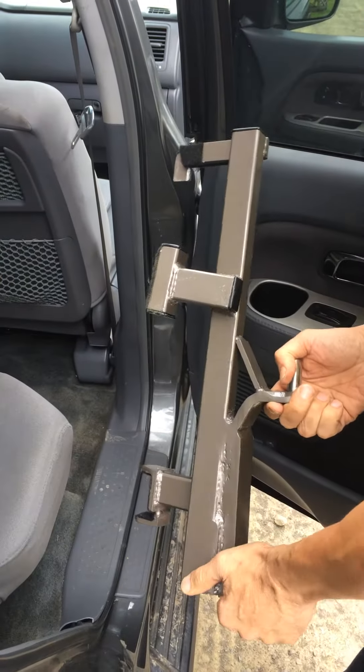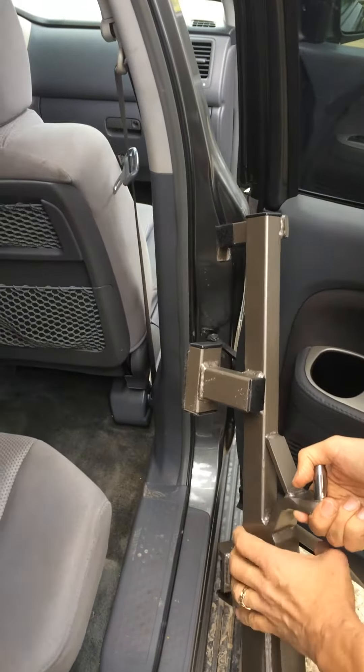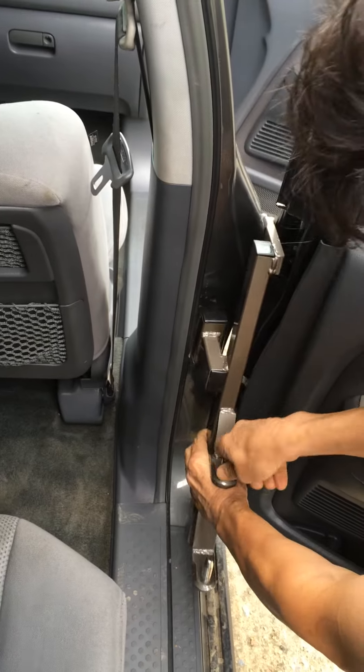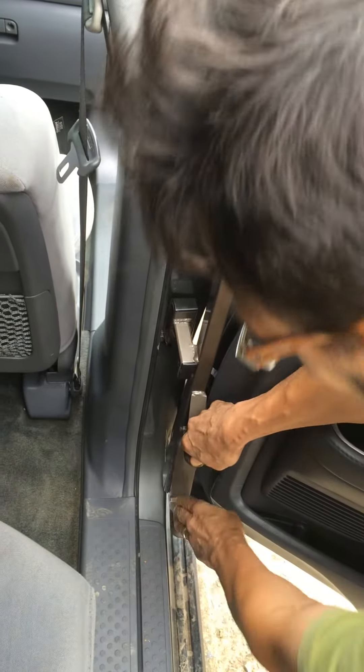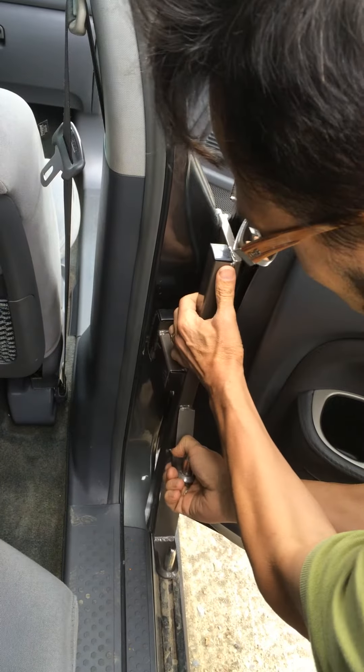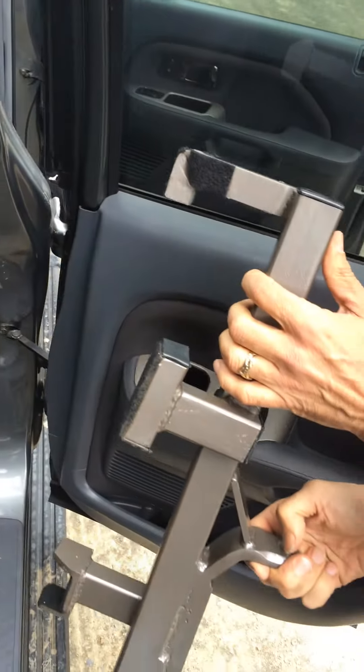We'll show you one more time. We lock into the top hinge, put it in — good and solid. Now pull it out from the bottom hinge, remove and release.